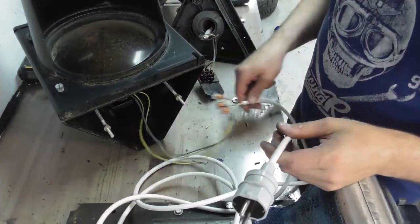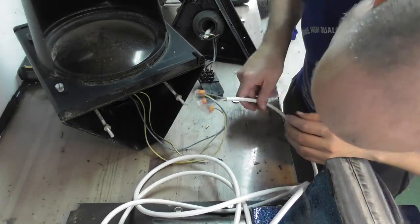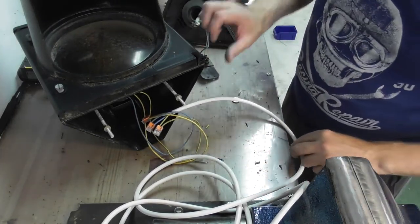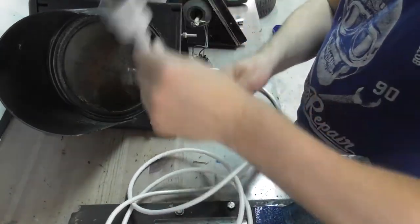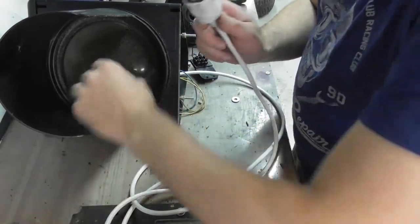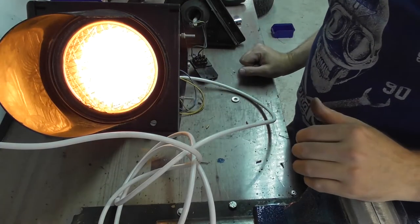I'm back. I just hooked them up with some Wagos here and we're done — let's see if it will light up. Let's give it a try. I put the light bulb in also. Oh yeah!